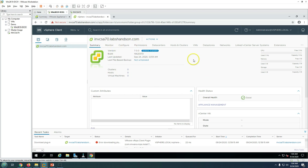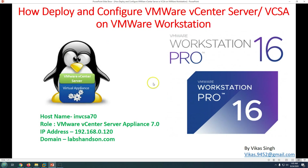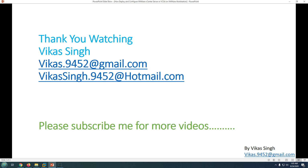You can see the version and build number for the deployed vCenter Server. This covers how to deploy and configure a vCenter Server appliance (VCSA) on VMware Workstation 16. The same process applies to Workstation versions 14 or 15. Thank you for watching — please subscribe for more videos, and post any questions in the comments.